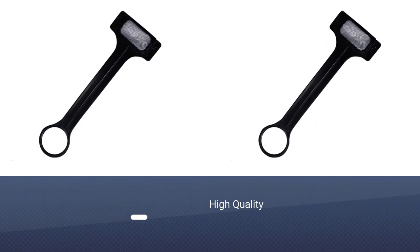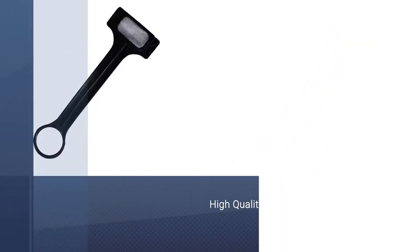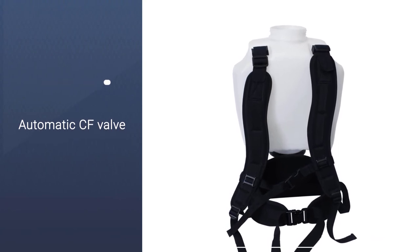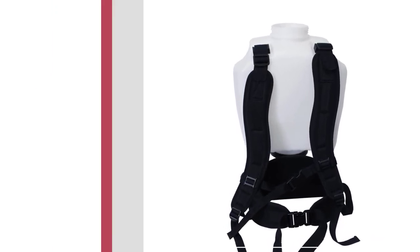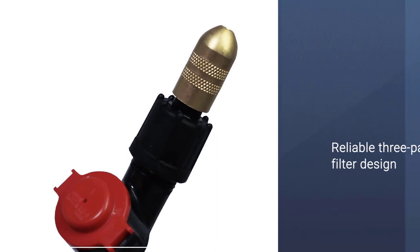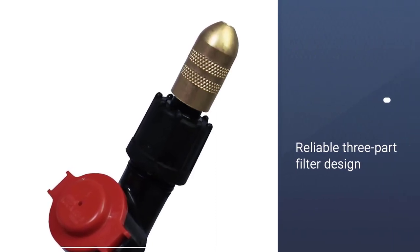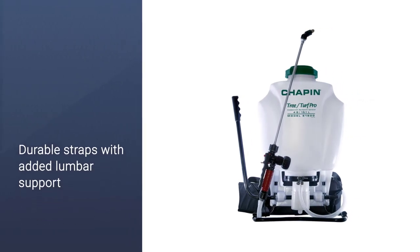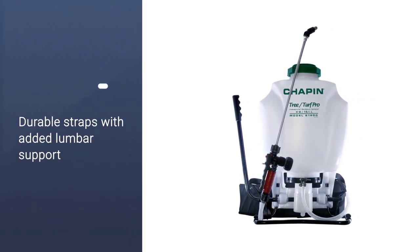This backpack sprayer's shut-off system uses an easy-to-read gauge that tells you the exact pressure of your water flow, with the CF valve automatically shutting it off if something goes wrong. An adjustable nozzle on the end of a 28-inch hose gives you plenty of versatility and flexibility, letting you spray down different areas without needing to stop and fiddle.